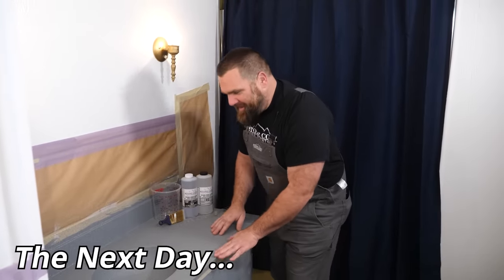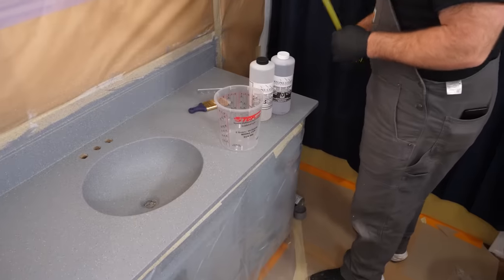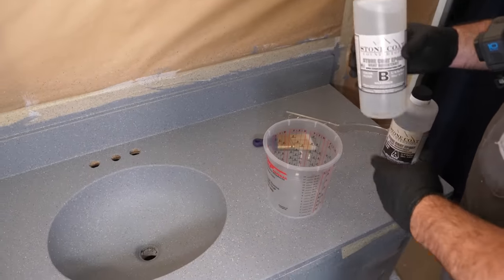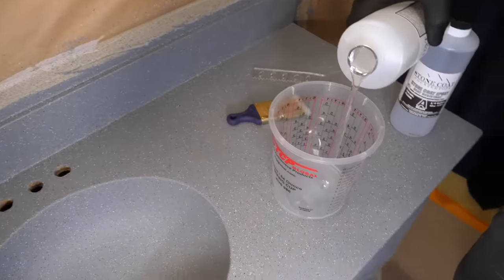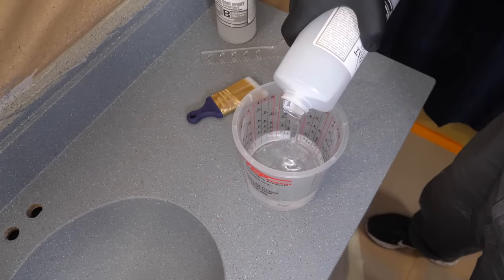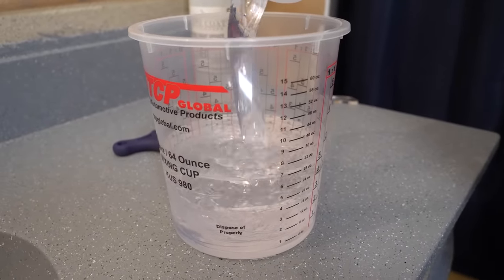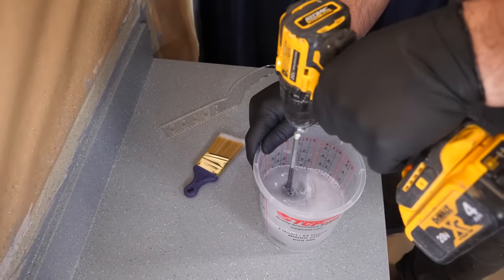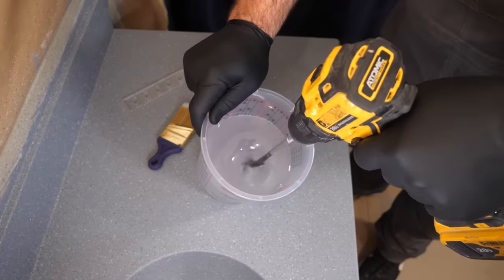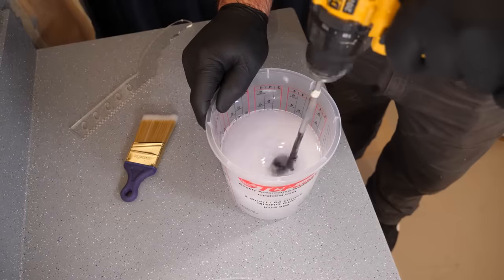This stone spray is nice and dry. I'm going to mix up some Stone Coat Countertop Epoxy — I'll mix up three ounces per square foot of project, and I'll add a few extra ounces for my backsplash. This step is really quick; it's the easiest part of the entire project. Applying clear epoxy is simple — we'll coat the backsplash, we'll coat the sink. I'm going to come back with our glossy ultimate top coat. The ultimate top coat will add a layer of durability that will make this vanity last for years to come.